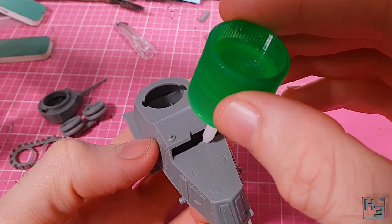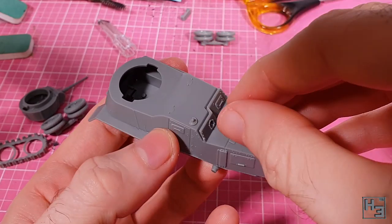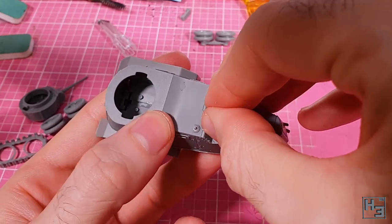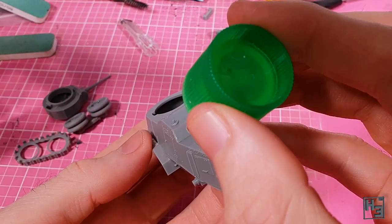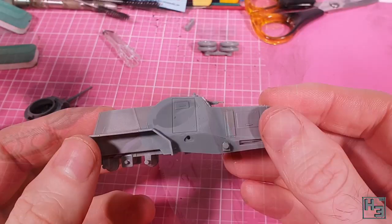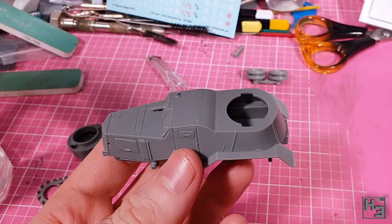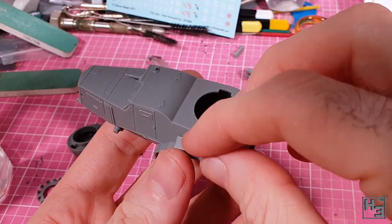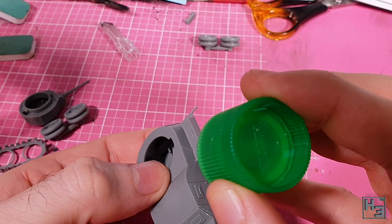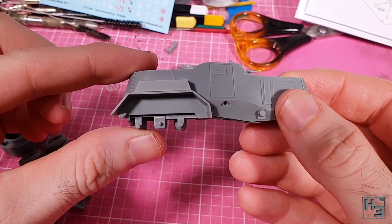Then I move onto the front of the driver's compartment. This went into place really easily when I test fitted it, and was a bit more fiddly after glue was added, but I got there in the end. Then why not install the machine gun here? This goes into place super easy and I think it looks pretty good. Stowage boxes are next, and as you can see the one on the left nicely covers that nick that was taken out of the hull.